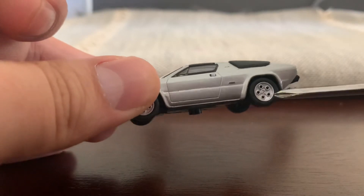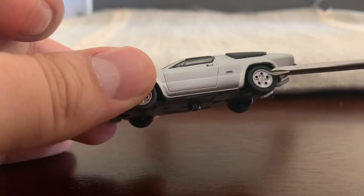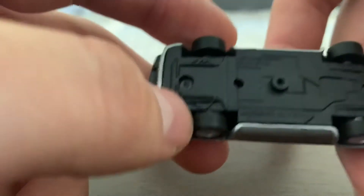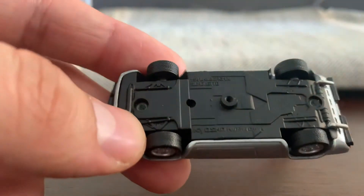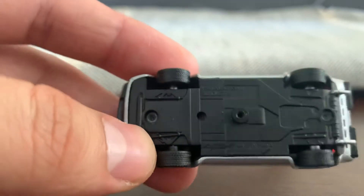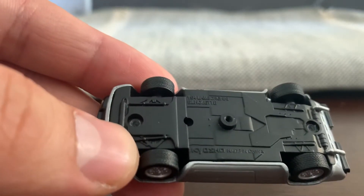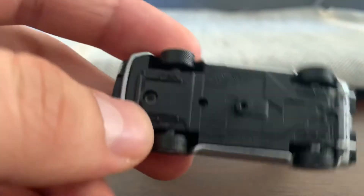The wheels look amazing — I think I like the wheels a lot. It's a metal casting with a plastic base. Kyosho Silhouette, Lamborghini Silhouette. Made in China. Pretty awesome.